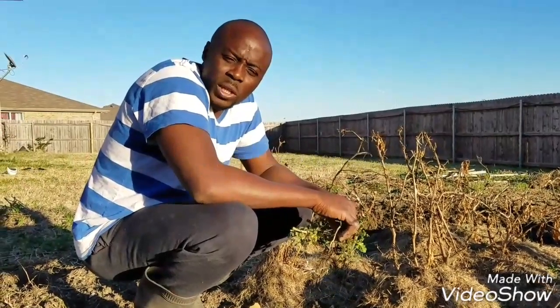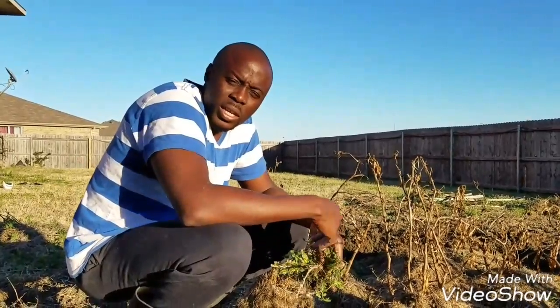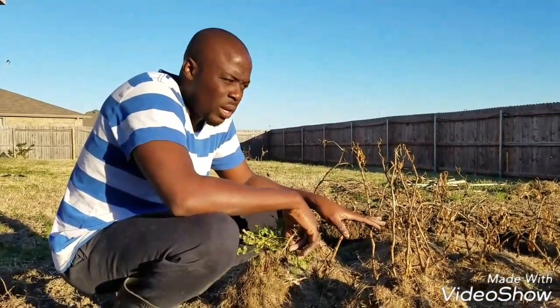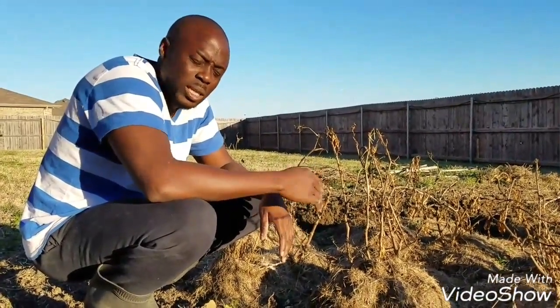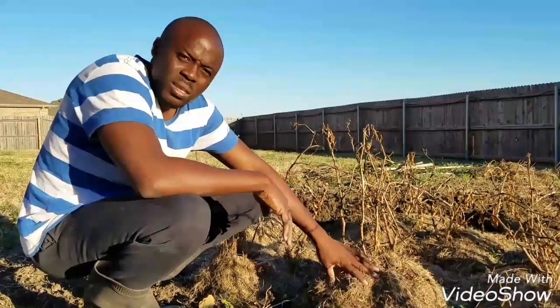Hey everybody, I just want to show you a little video on how to hibernate your plant so that you can keep it for next planting season. This is bell pepper. I have about 20 of them that I try to keep for next planting season. So what I was able to do is to get grasses.